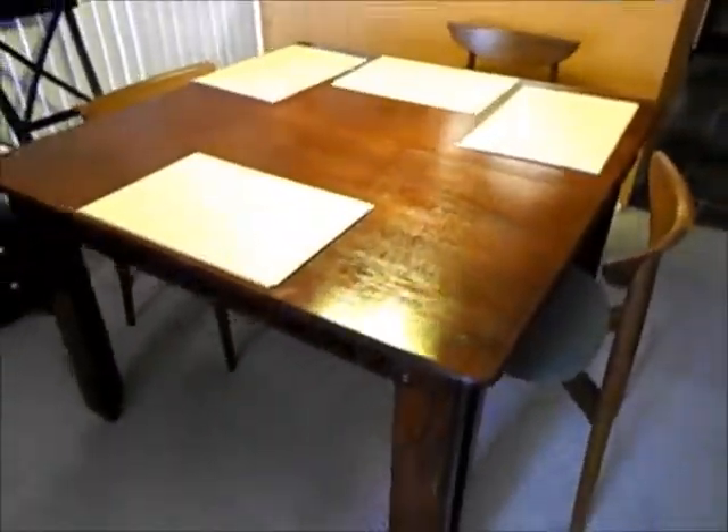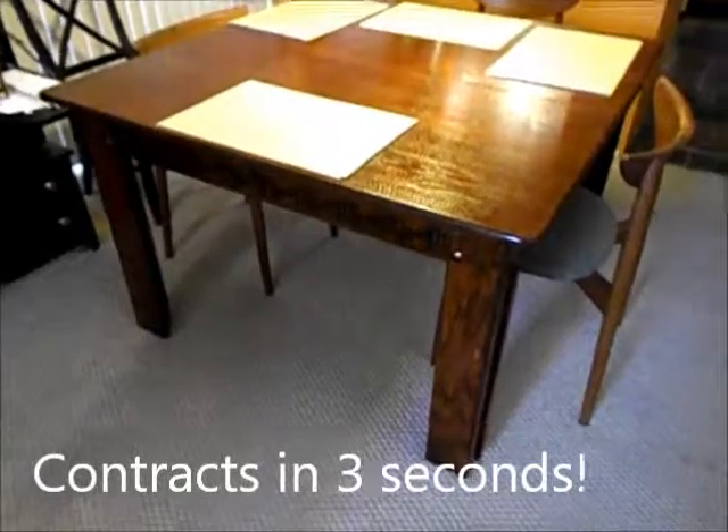Let me go ahead and make the table smaller again. Let's try it — and it's as simple as that. I'll open it up one more time and spread everything out — here we go.